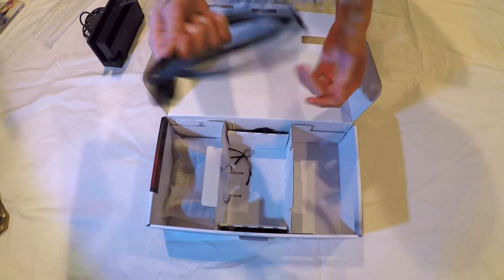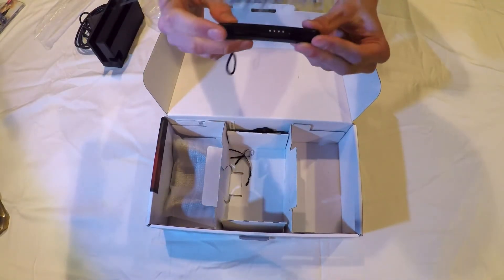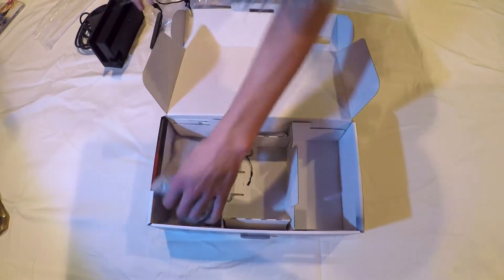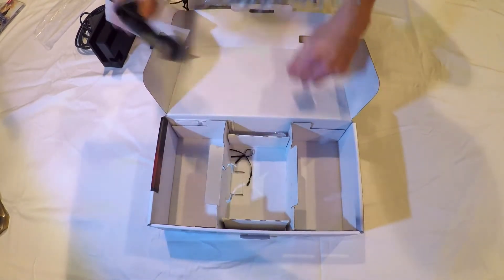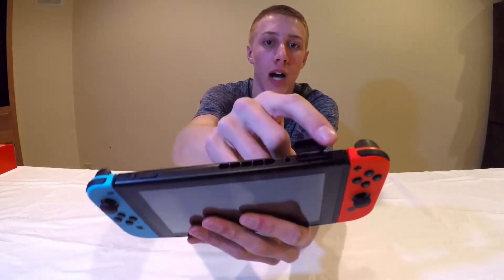You've got the AC adapter power supply that plugs into the dock and the HDMI cable — it's pretty nice that they include that because most consoles do not. You also have the Joy-Con wrist strap extenders and the Joy-Con grip, where you slide the controllers in to make them a little bit easier to grip.